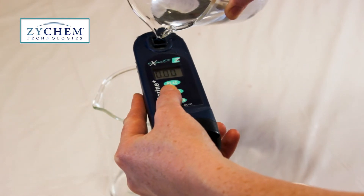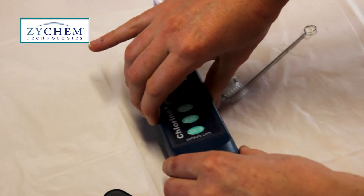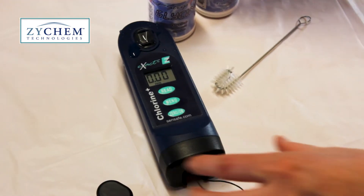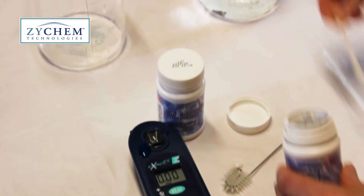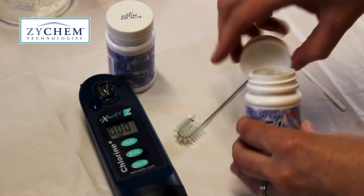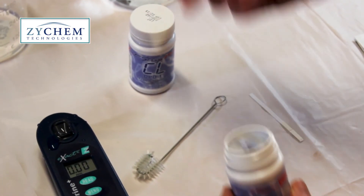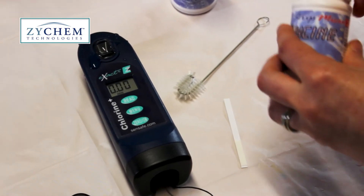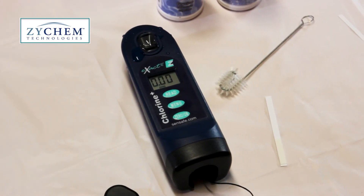Once that's done, fill the cell to the top and place on a flat surface. Next we want to take out our test strips. We'll take out the DPD1 strip and put it somewhere safe where it's not going to get wet. Take the glycine one out first as that's the one we're going to be using first. Make sure you put the caps back on the bottle so they don't get contaminated by light.